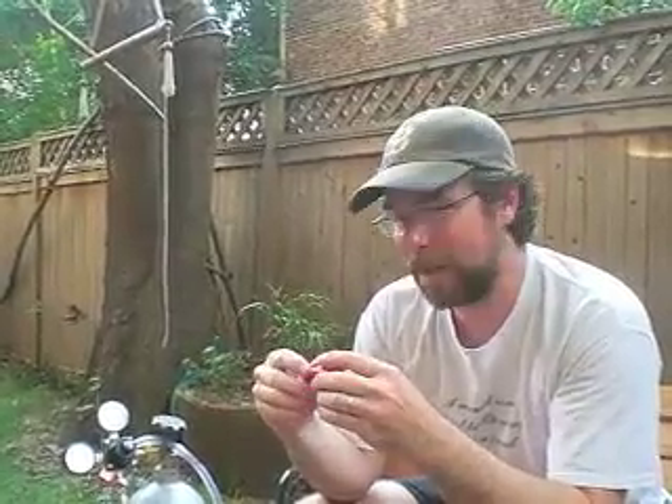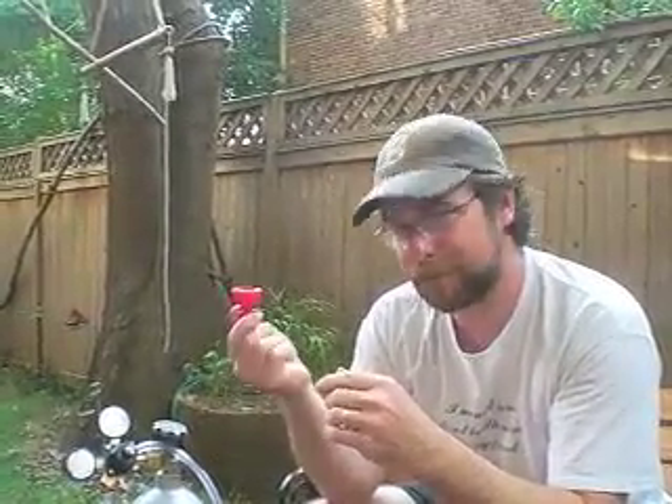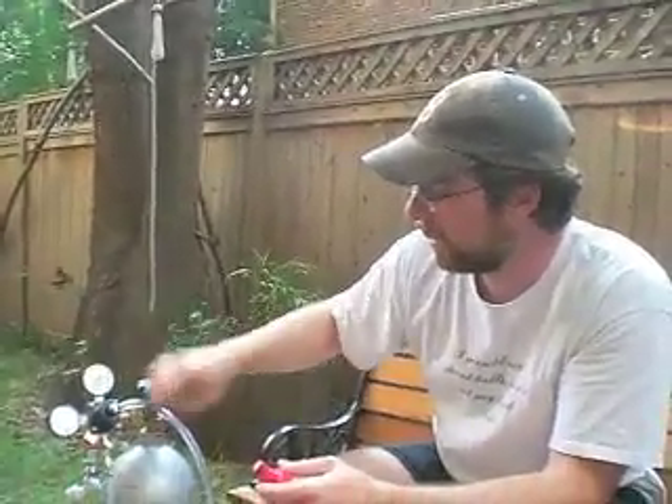I'm going to show you how to make some carbonated beverages here. I've got a ball lock valve, a cap from Northern Beverage, a regulator and hose also from Northern Beverage, and a 15 pound CO2 tank here.